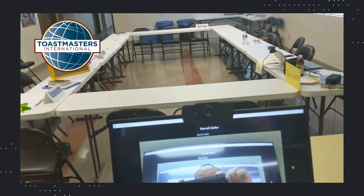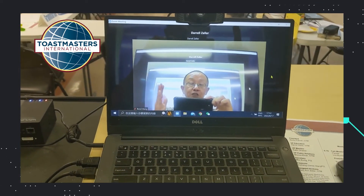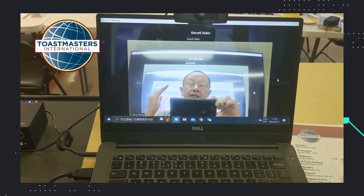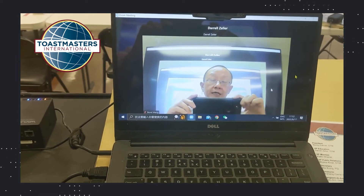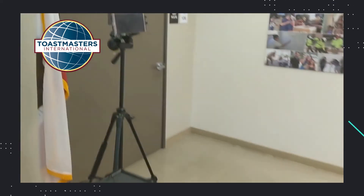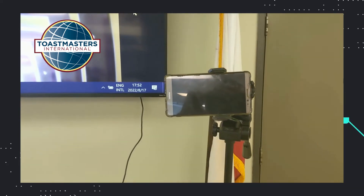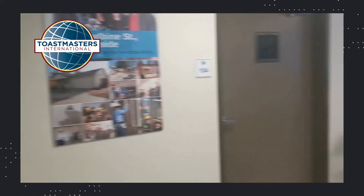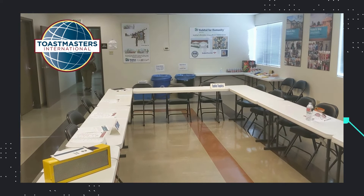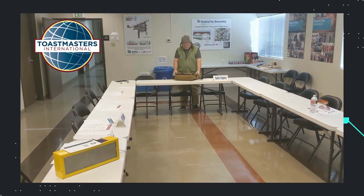This is pretty much all the setup. Let me recap. This computer's webcam is shooting the speaker and displaying that to the online audience. And this cell phone will be showing what's going on with the on-site audience and sending that image to the virtual audience. That's pretty much all about the introduction.